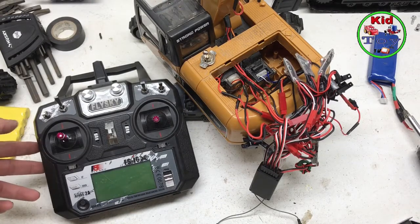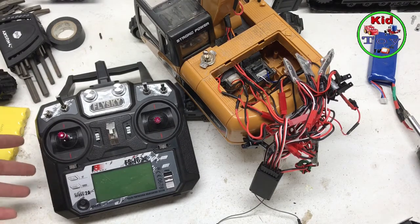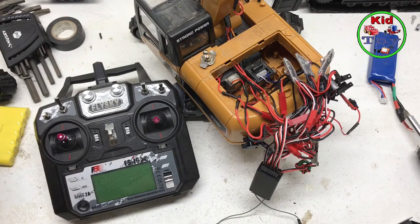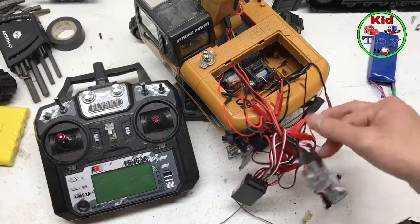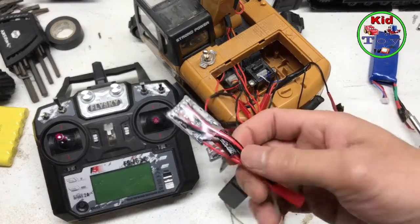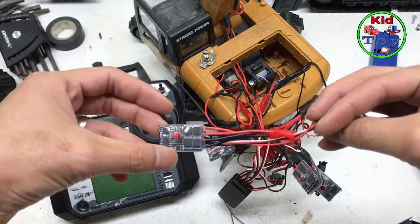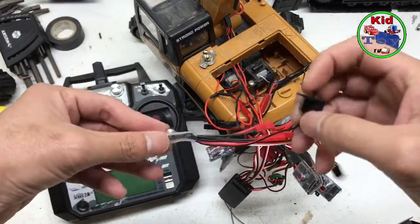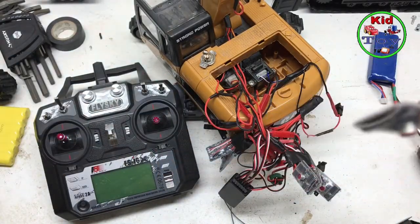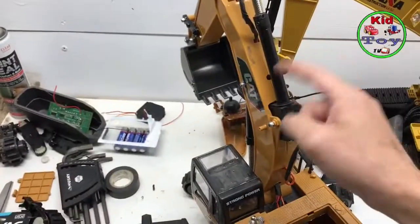Hello guys, today I'm going to finish up the video for the FlySky radio transmitter. Here's how it looks inside when you finish up. All you need is the ESC — just remember one ESC for each channel.